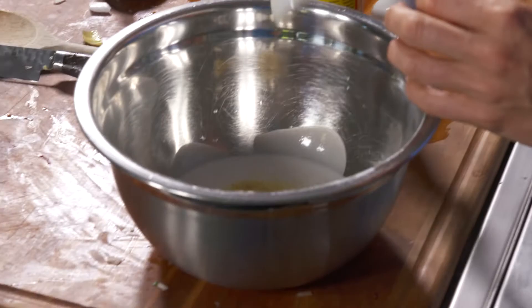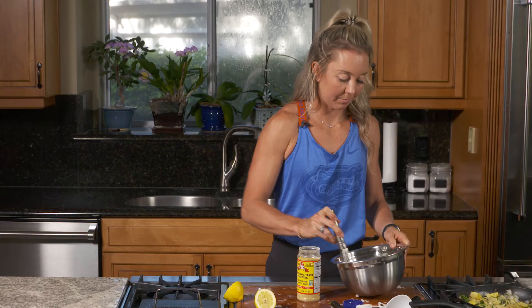In a large mixing bowl, whisk together the coconut cream, mayo, lemon juice, nutritional yeast, and salt and pepper until smooth.